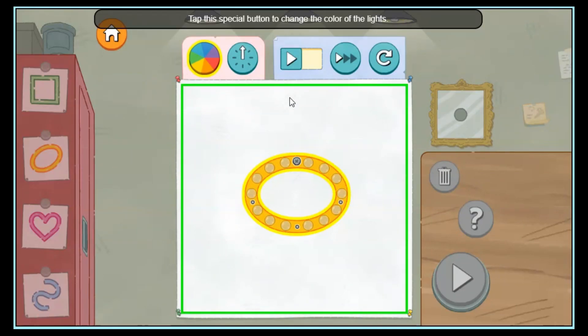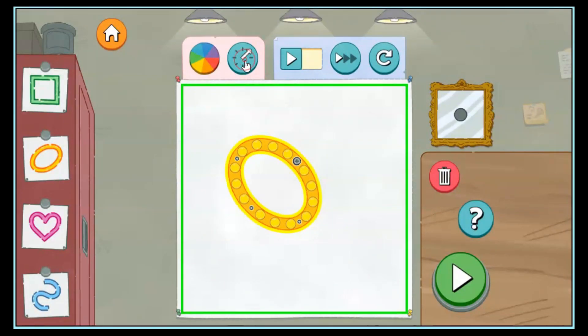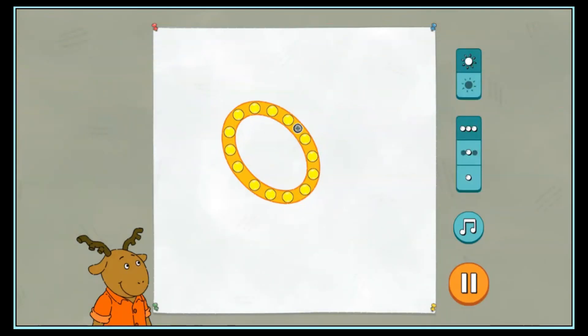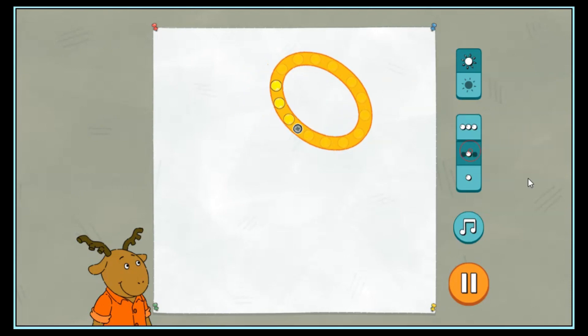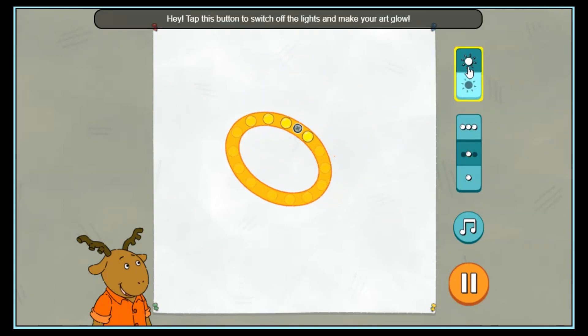Tap this special button to change the color of the lights. Whoa! Hey, tap this button to switch off the lights and make your art glow. Whoa!